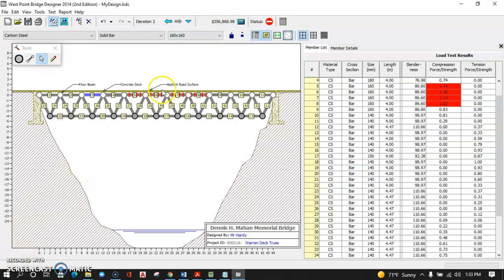Good luck as you work to design your cheapest Warren deck truss. If it is not under $200,000 — or at least under $250,000 — you need to keep reworking it. Do the best you can to get under $250,000 and then lower below that. I've seen designs as low as $170,000 if you really spend some time on this. What you will turn in at the end is a screenshot of the printout of the successful bridge, submitted back to the assignment. I'll see you next time.